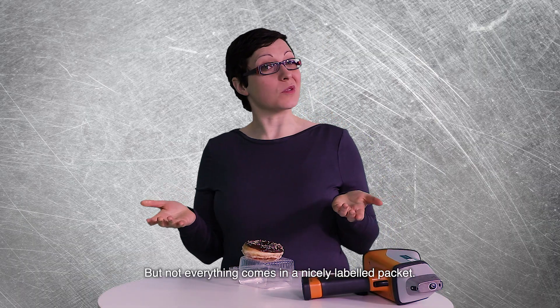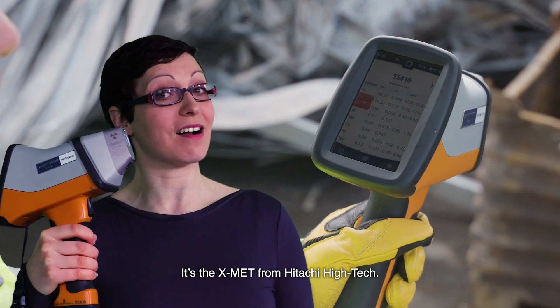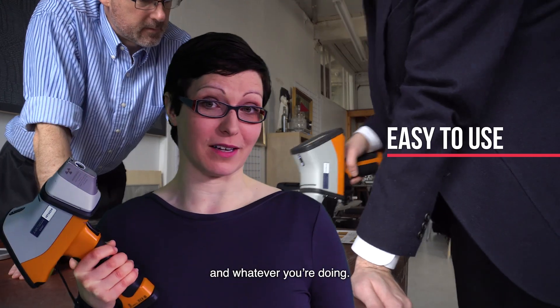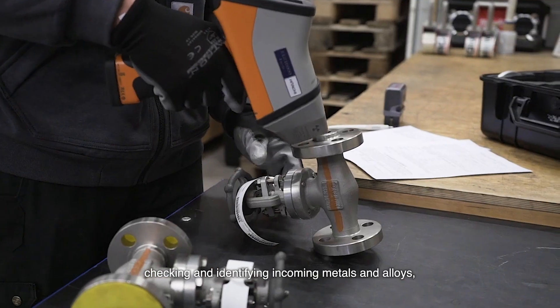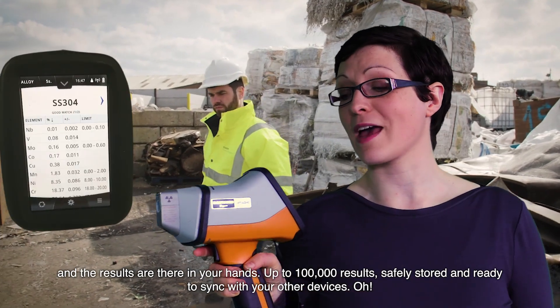But not everything comes in a nicely labeled package. That's where this baby comes in. It's the X-Met from Hitachi Hi-Tech. It's super easy to use wherever you are and whatever you're doing — sorting scrap metal, screening soil samples, checking and identifying incoming metals and alloys. And the results are there in your hands.